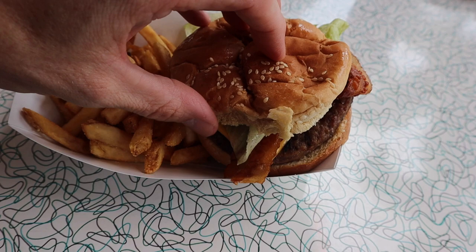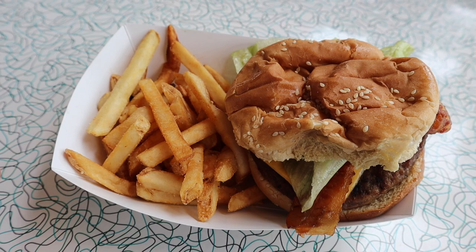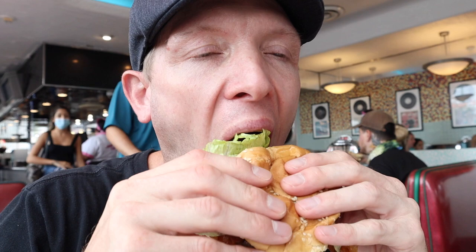All right, so here is my bacon cheeseburger. Looks pretty good, not too bad. Fries — I notice here at Universal they're a little lacking on fries as far as quantity. But let's get right into this thing. I will try a fry first.